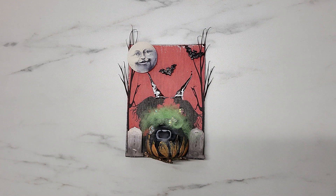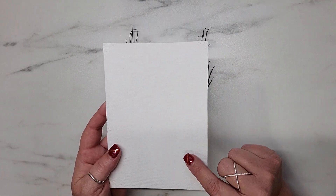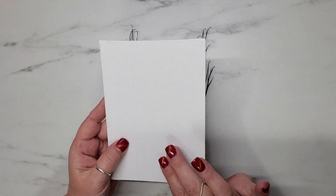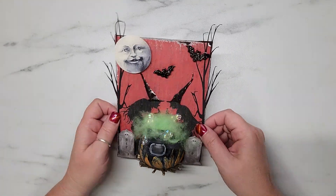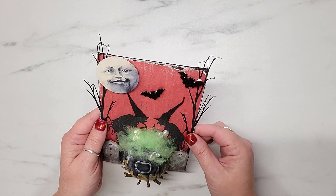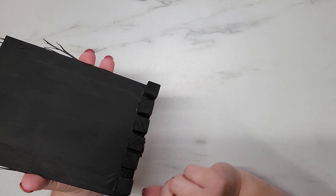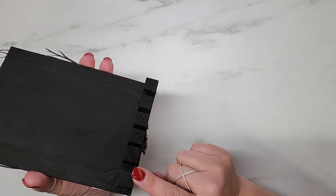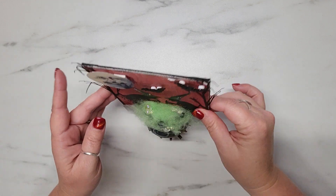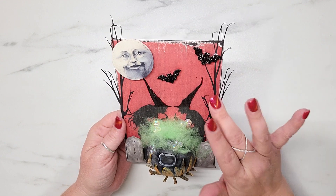The first thing I did was go to the Dollar Tree and pick up two of these flat five-by-seven canvases — they came in a pack of two for a dollar. I used chalk paint to paint the front and back of the canvas in black. On the back, I wanted it to stand up on its own, so I used little wooden blocks from the Dollar Tree — they come in a pack of 30 — painted them black and hot glued them so the canvas stands up on its own.